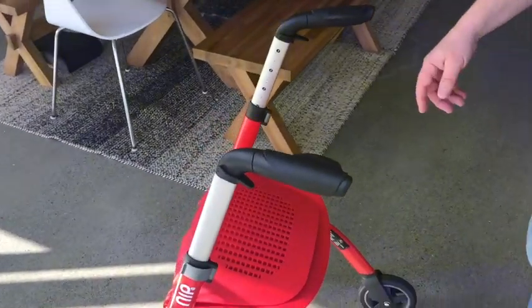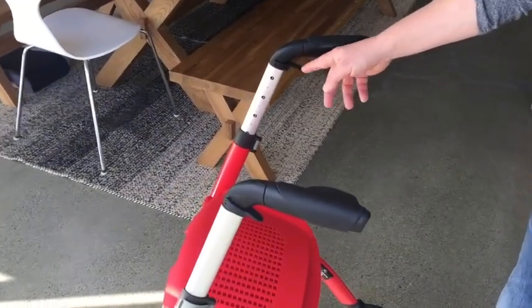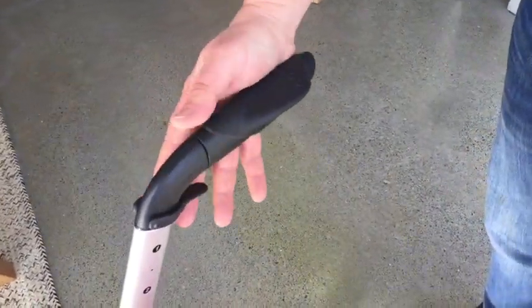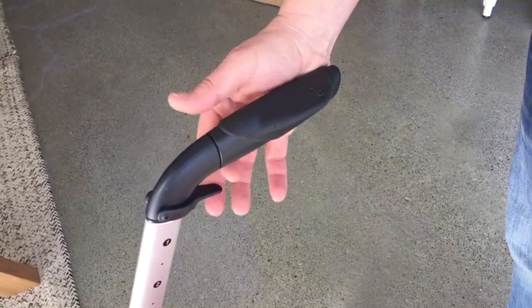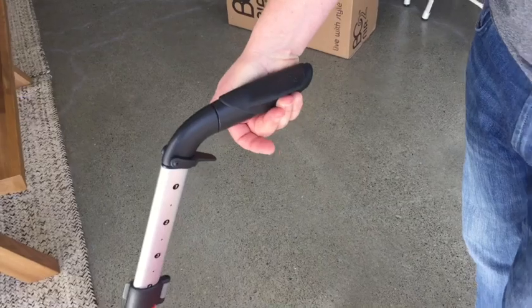We have a function built into the handle system called auto brake override, and this latch can be engaged when the handles are fully rotated inwards. As we rotate the handle inwards, the brakes are now off and we can push down the lever.